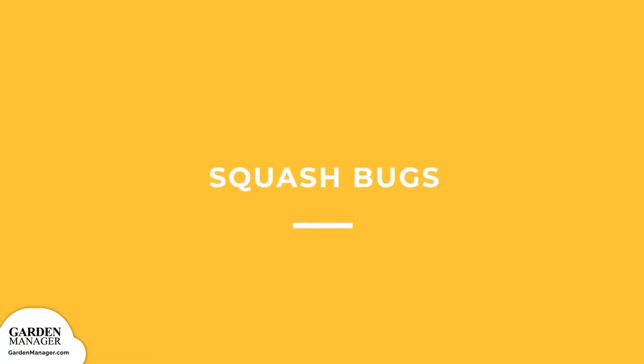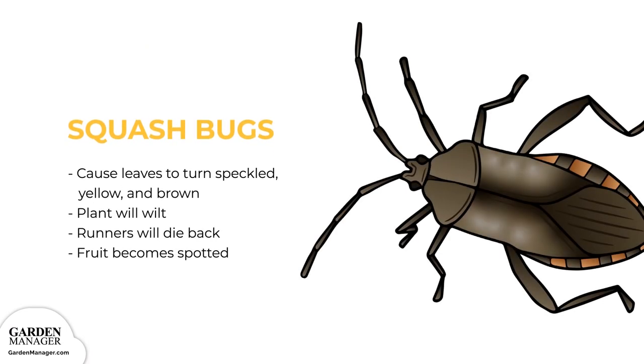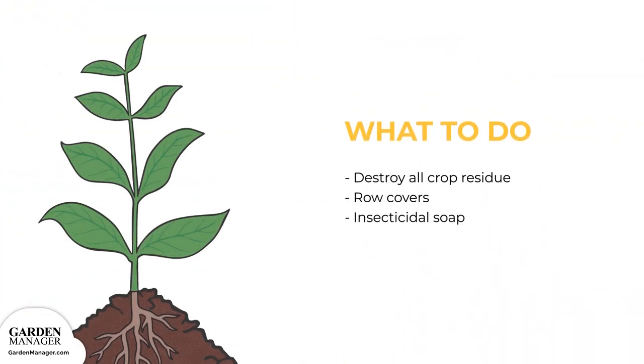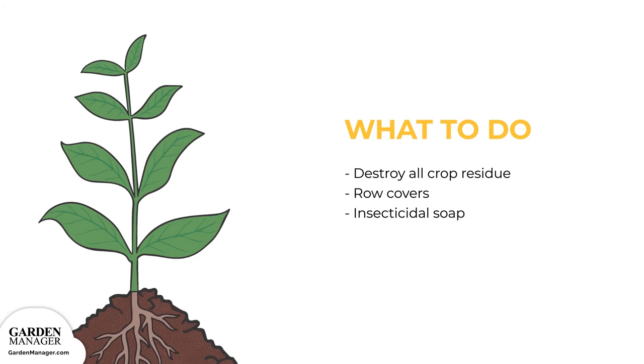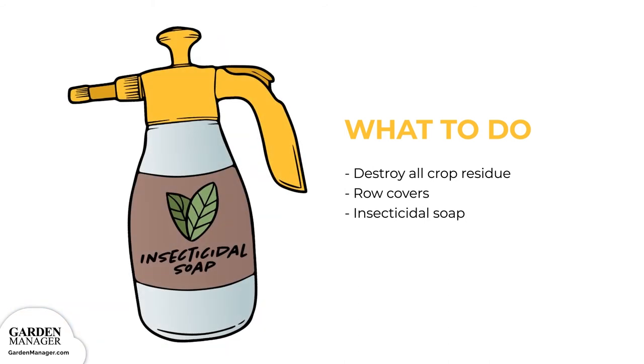Squash Bugs: these pests cause leaves to turn speckled, yellow, and brown. Affected plants will wilt, the plant's runners will die back, and the squash fruit can become spotted or die off entirely. Destroy all crop residue as soon as possible, either after harvest or after a plant dies. Apply row covers when planting and use insecticidal soap.